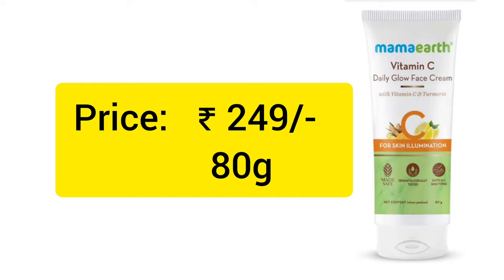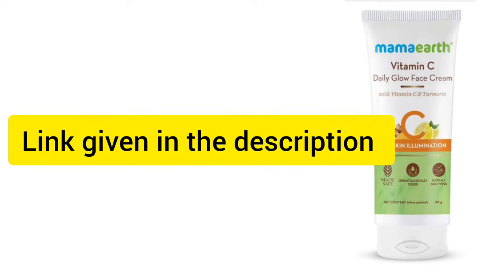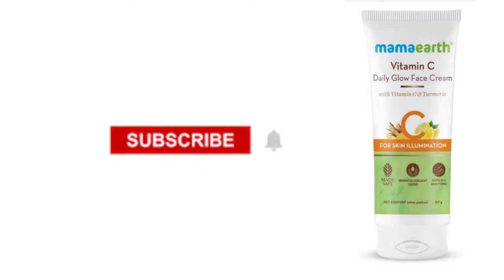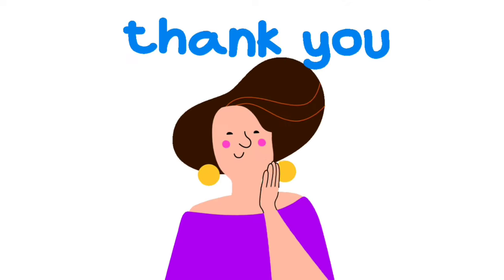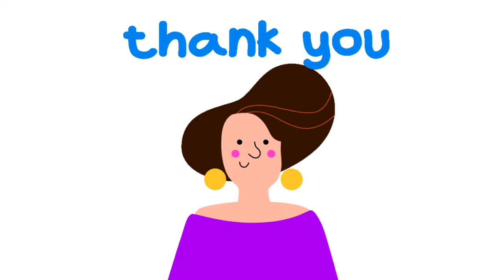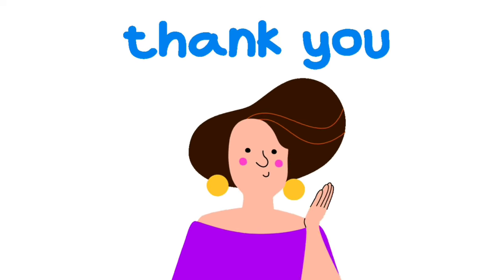The price is 249 rupees for 80g. Please check the link in the description below. Please like, subscribe, and support the video. Thank you so much — see you next time!